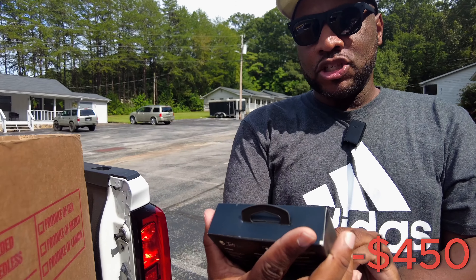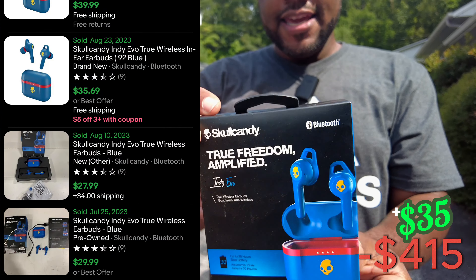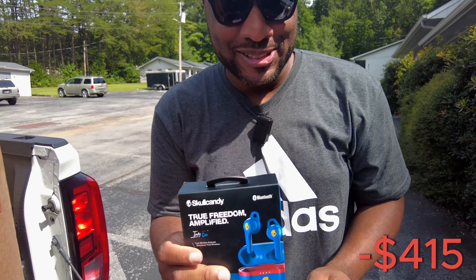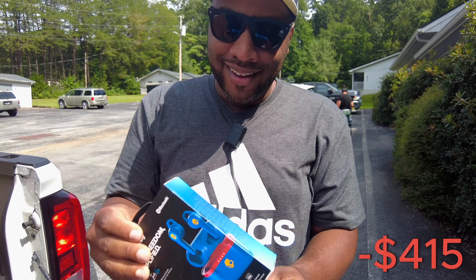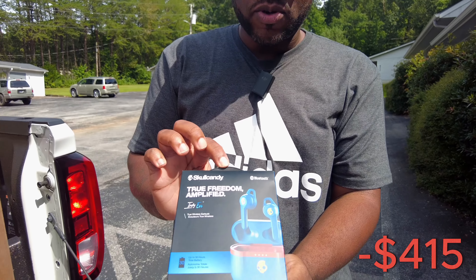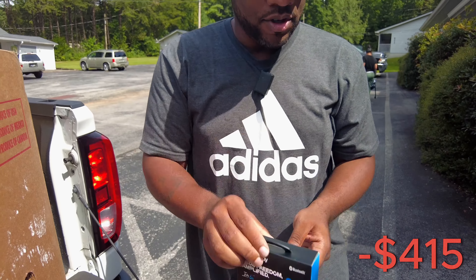Next we got these Skullcandy Indie Evo earbuds. A guy actually wanted to buy these at the liquidation store — he's like, how much would you get for these? They're probably open. They got a piece of tape on the bottom, so we'll have to open them up and see if they are good.